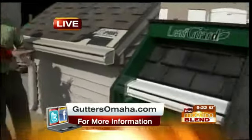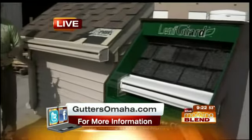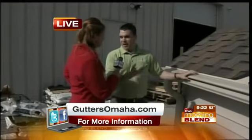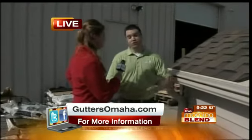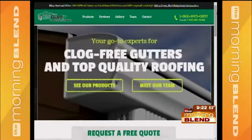Seeing these two models side-by-side, you can see the different color options for the Leafguard system. What about options for the roofing materials? There are a lot of different color choices for the Leafguard brand. From designer series shingles to the Timberline, which is very popular from GAF, we install it all. You don't just have to have a boring shingle on your house — you really can get something super nice if you give us the opportunity to come out and show it to you.